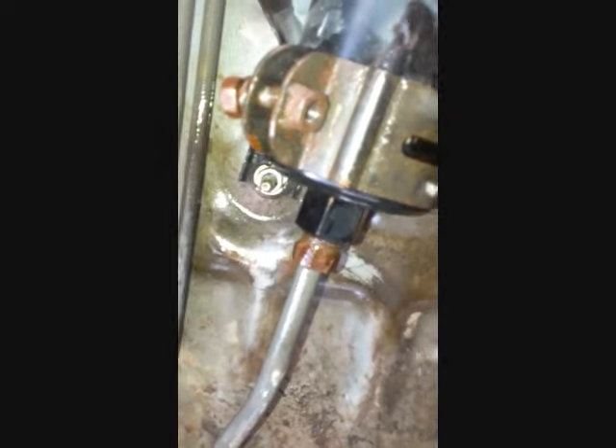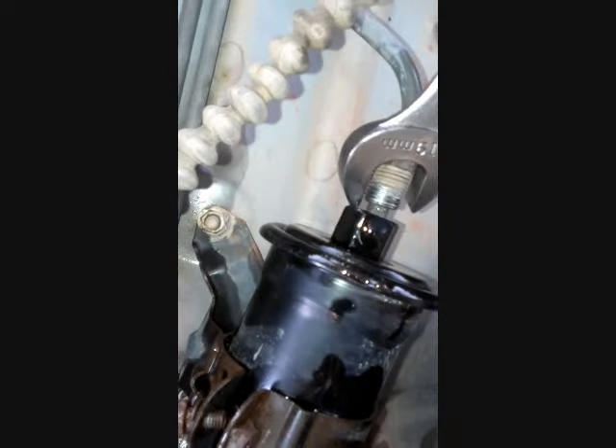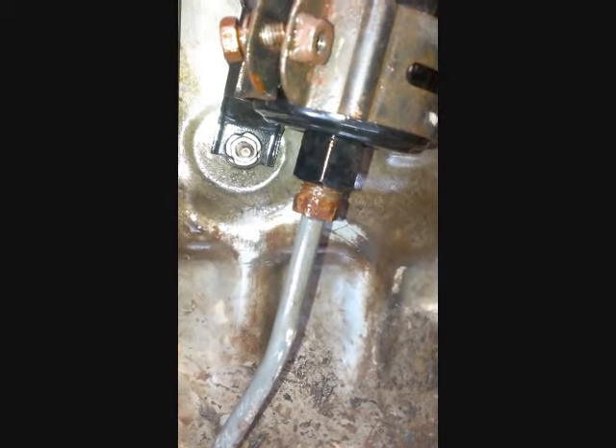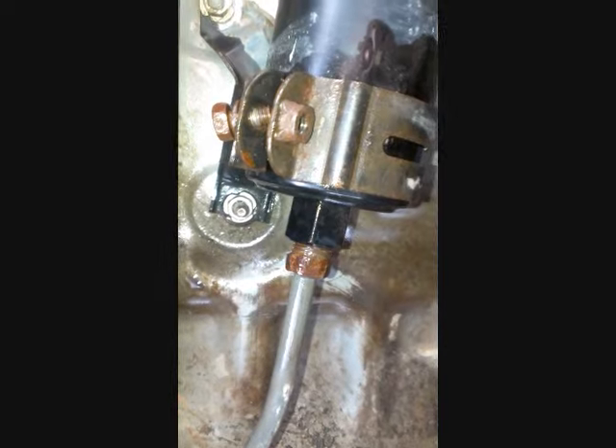On this side, the person who did this before me kind of stripped that nut. So what I'm going to try to do is get a 19mm wrench on the black part of it and a 14mm on the other end, and see if I can just twist them apart. Hopefully that way works.